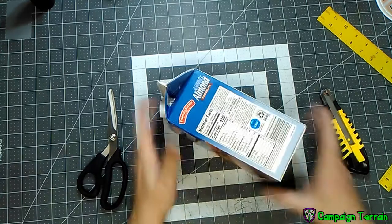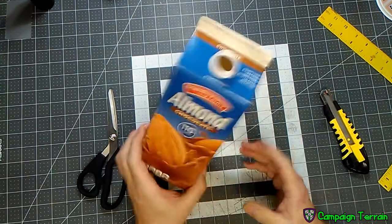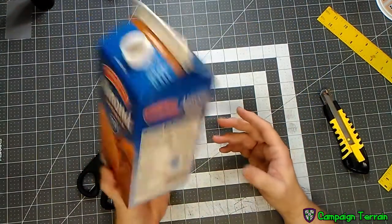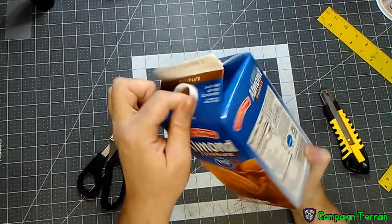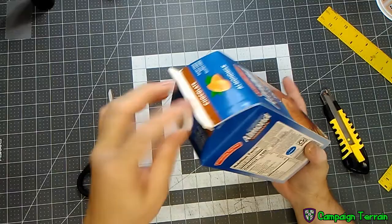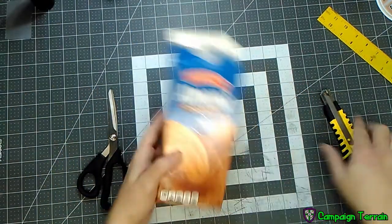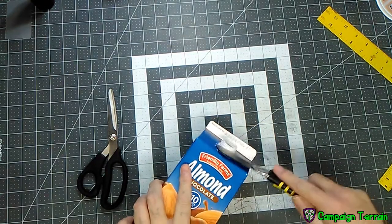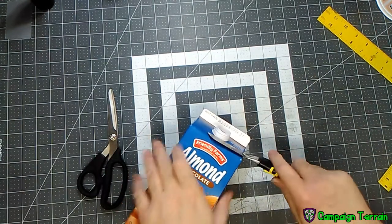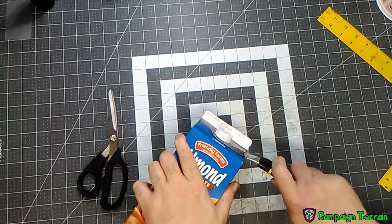Jumping right into it, we're going to strip down a milk carton to use for the base of the houses. Each milk carton will yield two houses. They start off like this — this is a half gallon. We've got the little plastic tap on the top that needs to come off. Get your fingers out of the way; we're going to take this plastic nib off.